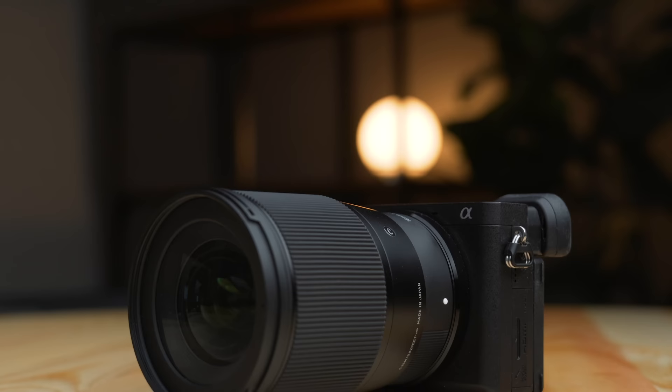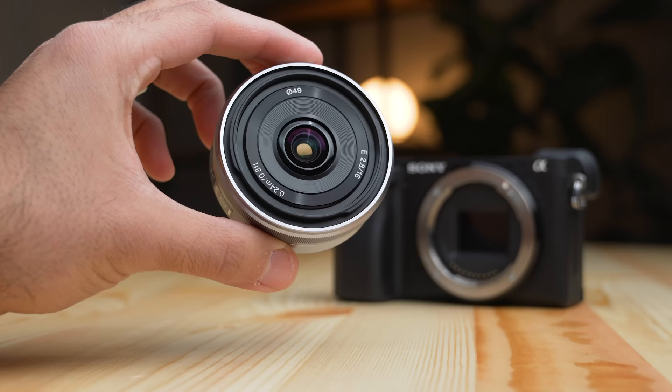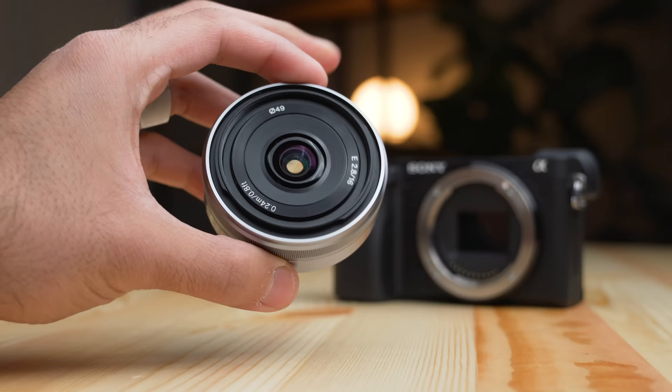Arguably one of the best lenses for YouTube videos is the Sigma 16 1.4 — an incredible lens to give you that nice blurry background and a great lens for talking head video. It's the lens I'm currently using right now to shoot this intro, and it looks pretty good. But at $400, that can be expensive. That's why I want to talk about the Sony 16mm 2.8 lens that you can buy for around $100 or less, and we're gonna see if that $300 difference makes a difference.